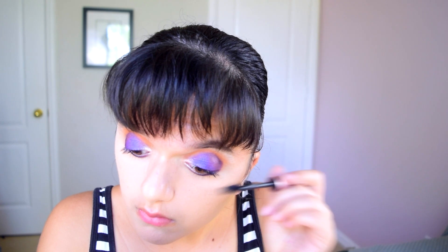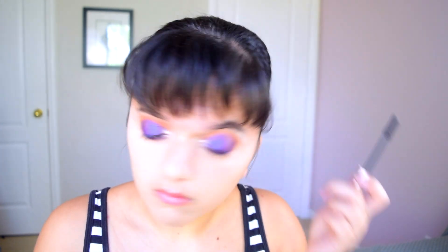For false lashes, I'm using a really fluffy style from House of Lashes — I'll link them below. Wow, that looks pretty good. I'm pretty impressed by how this turned out. I really wasn't expecting it to be that dramatic, but that's pretty much what I say every time I do a makeup tutorial — I don't expect it to be this dramatic, but let's just pile on the makeup.